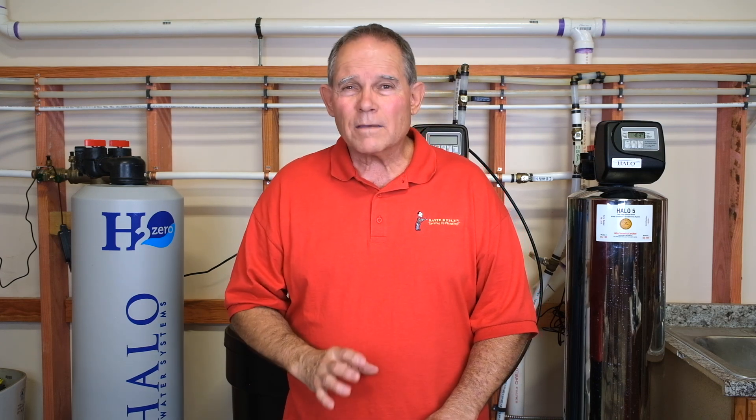UV treatment even gets rid of parasites, Giardia, amoebas — anything of that nature that could get in your water. This is the ultimate treatment, but make sure it's in conjunction with filtration. You can put it on your line by itself, but you always need to pre-filter and keep everything you can out of the line. Get the best filtered water first, then kill the pathogens with UV — and you've literally got the ultimate filtered water, with pathogens, pesticides, heavy metals, and sediment all dealt with.